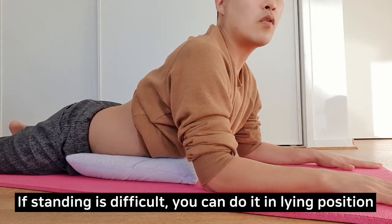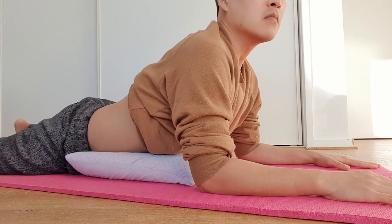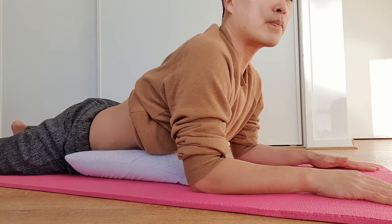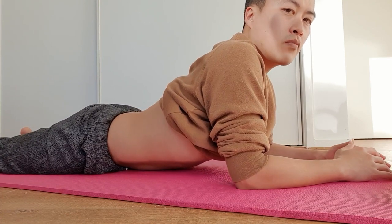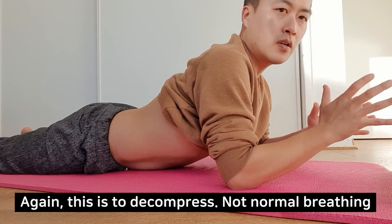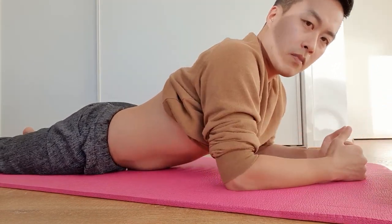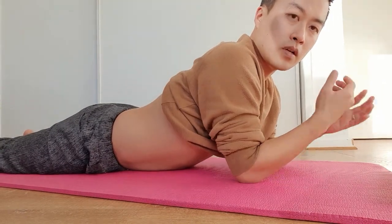Next, lie on your tummy and get on your forearms and try to suck your tummy in again. Draw your belly button towards your spine and then breathe in. The air will obviously go into your chest, which is not normal breathing, but this is again just part of the spinal decompression. You can pull yourself up a little bit so that the distance between your ribcage and the pelvis will increase, which gives you a bit of spinal decompression as well.